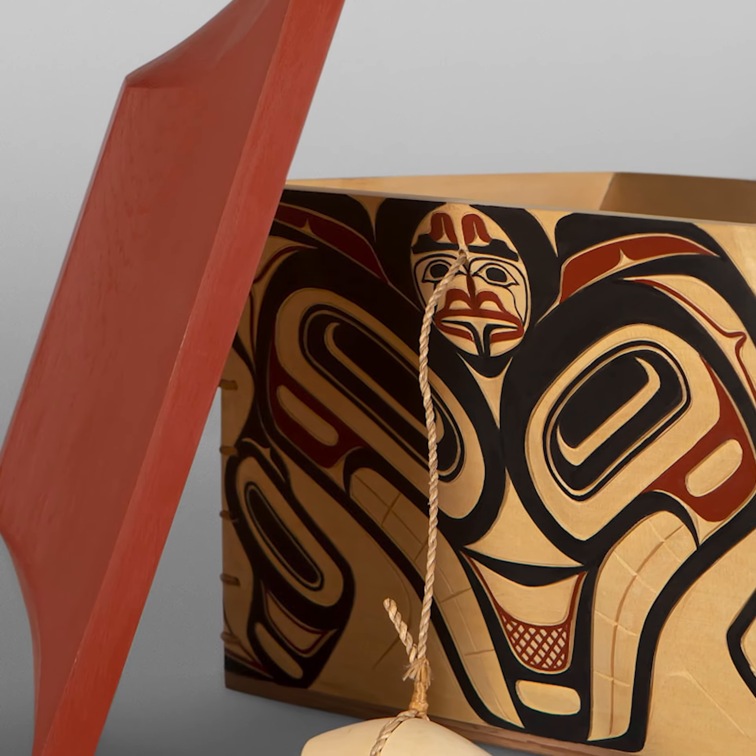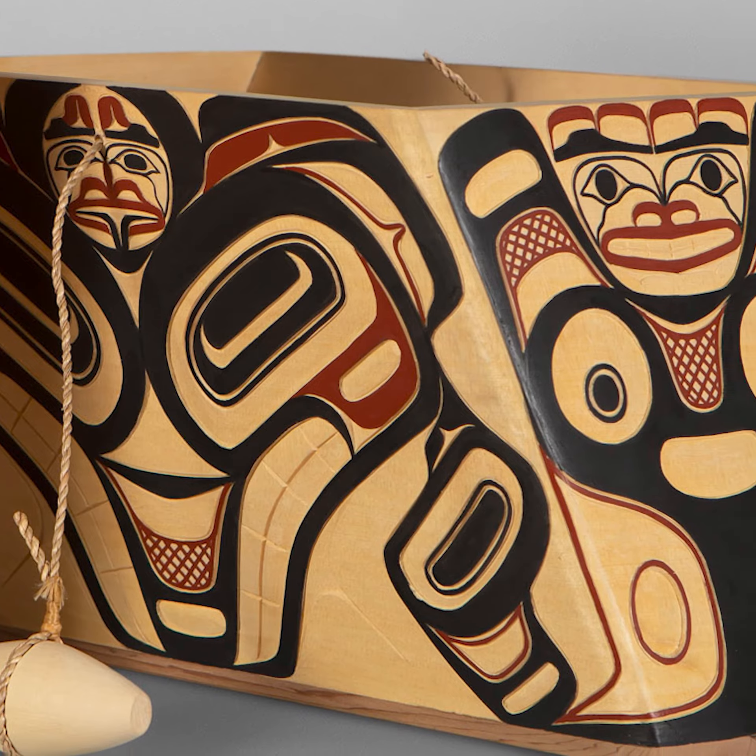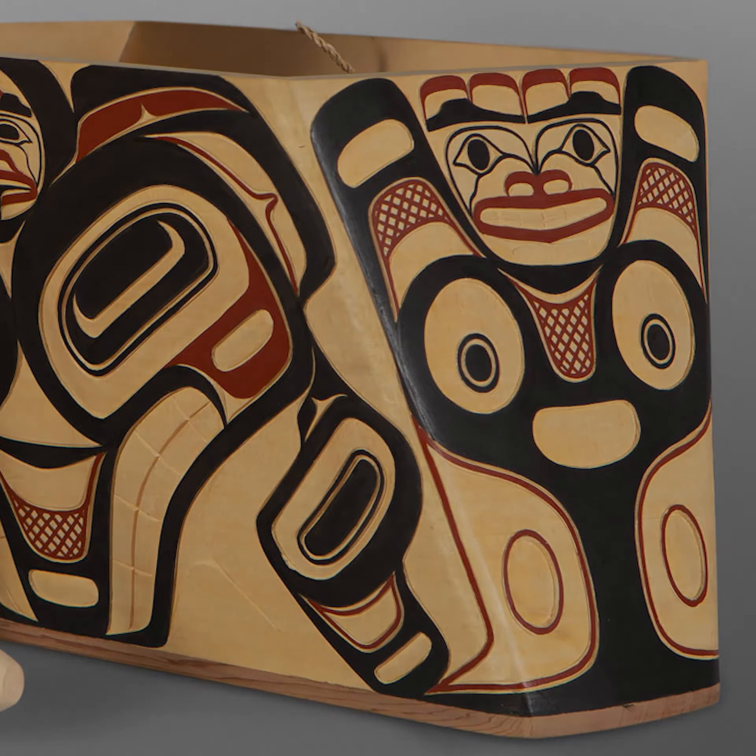The design is the killer whale. On the front and the back and the sides is the tail of the killer whale.